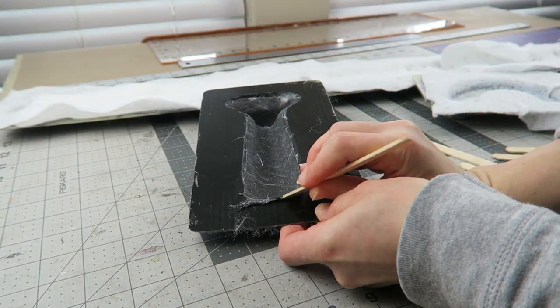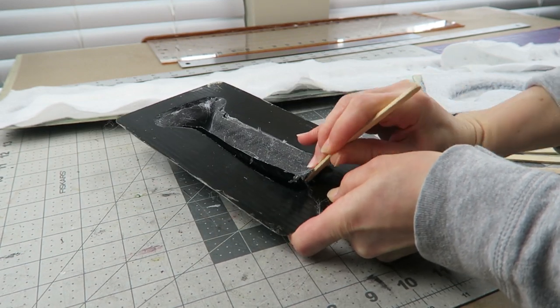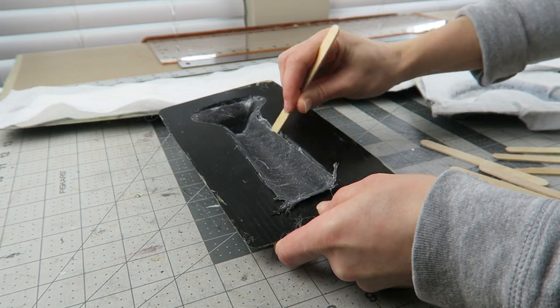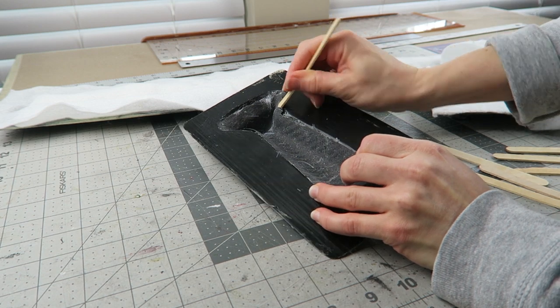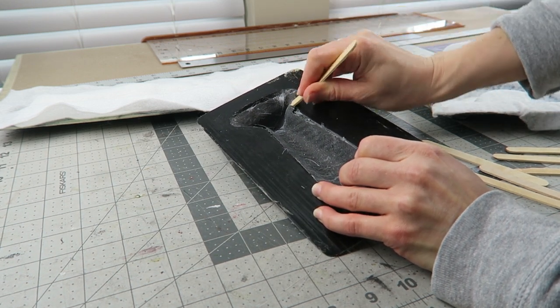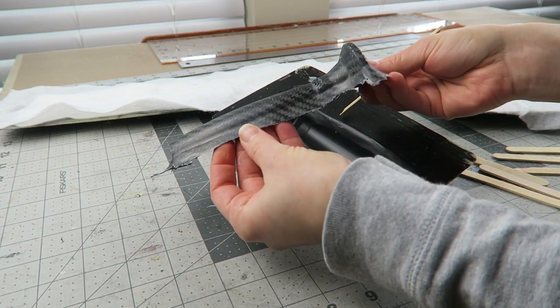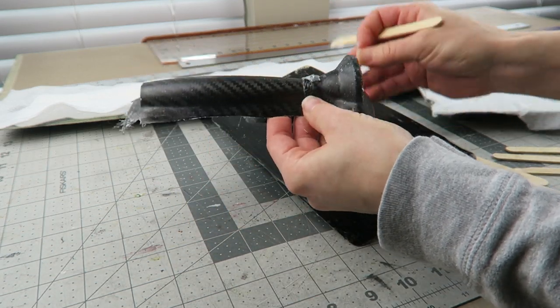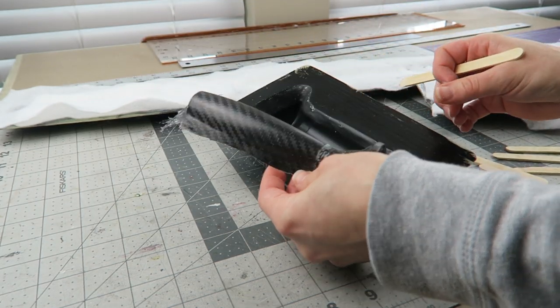I'm going to peel all that off and go ahead and release the parts from the mold. When the parts first come out, they do still have a layer of PVA, so that will need to be cleaned off later on. And there is an edge that will need to be trimmed.